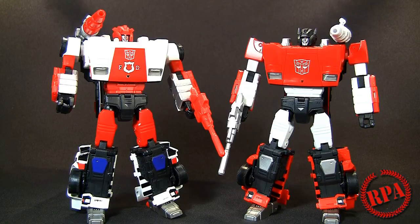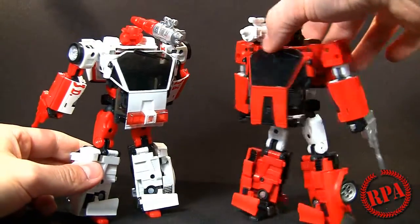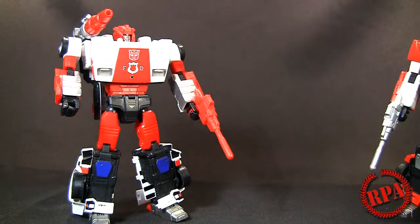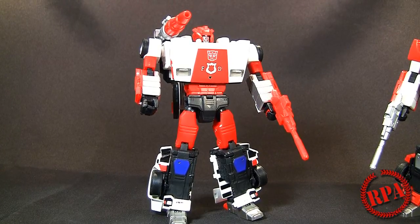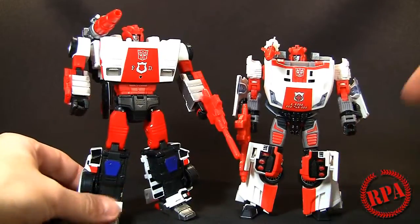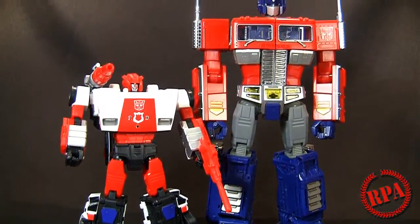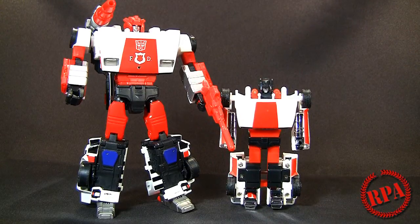I think it's definitely worth getting both of these — this is a great mold. I'm thinking if they ever make these in the US, I don't know how the licensing works with Lamborghini, but I kind of don't see them being painted when they come to the US, and I don't think Red Alert will have the red head if that happens. Here's another size comparison — the Generations Red Alert with the Heroic Duo upgrade kit. And I've also got the MP10 here; he basically comes up to about MP10's abdomen.